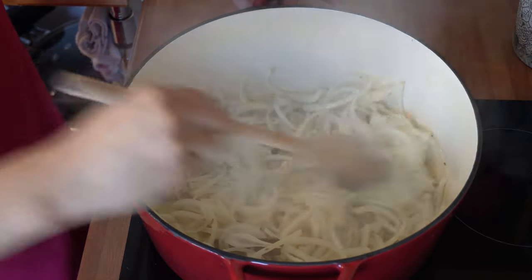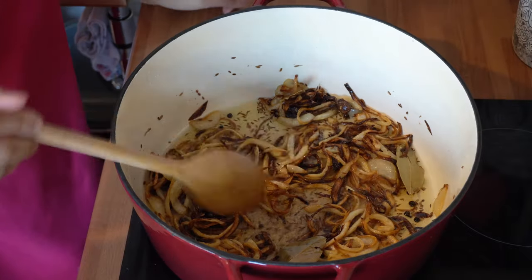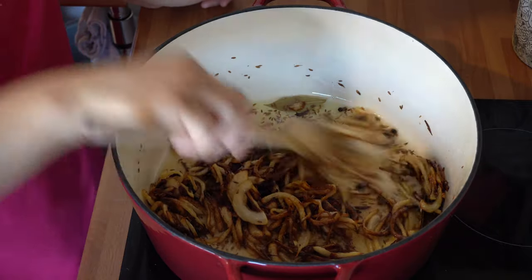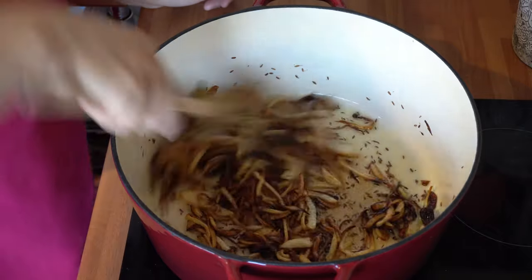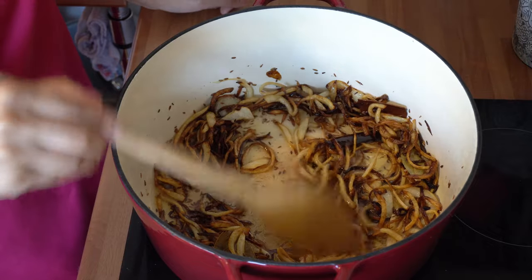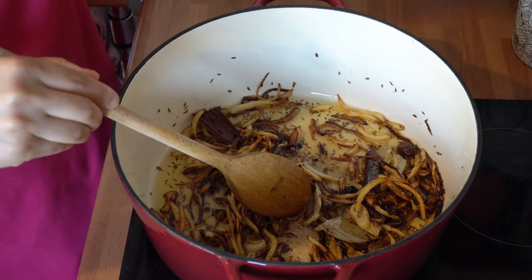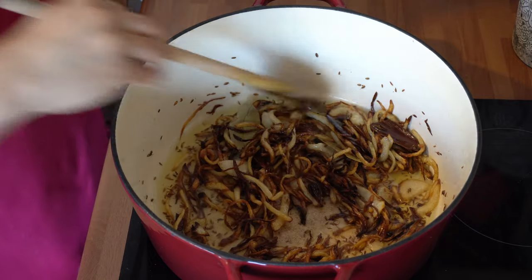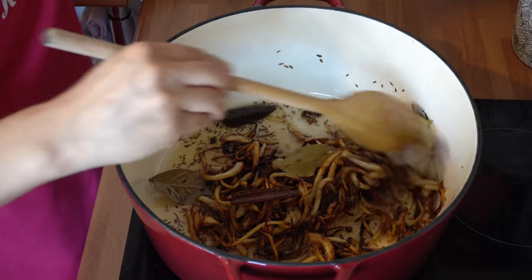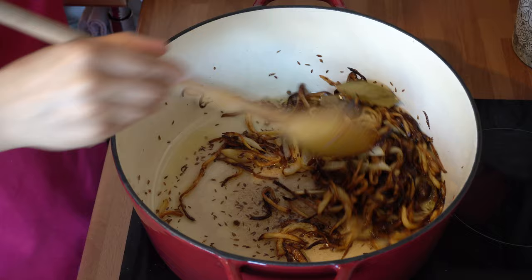That's going to take about 10 to 12 minutes and I'll show you exactly how they look once they're done. The onions have been cooking on a medium heat for about 12 minutes. Now it's important that you get this stage right because the colour of the onions dictates the colour of the meat and the rice when cooked. This is going to make or break the rice dish because the colour transfers onto the meat and the rice, giving it that really nice brown pilau rice colour. Just a few more minutes and this will be ready.